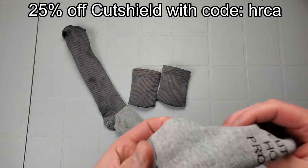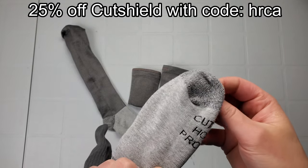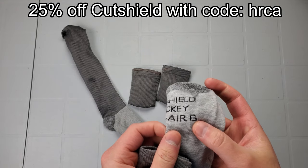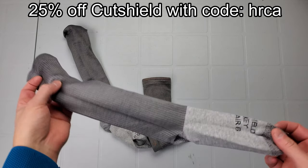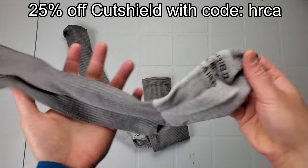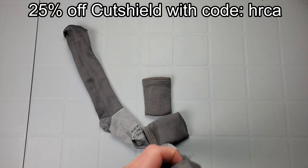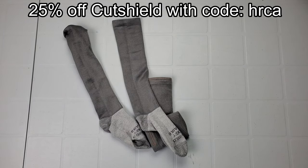I've had people ask me over and over again what socks I always recommend, and I've been using Cut Shield for a while now. Cut Shield is a company out of Canada that makes cut-resistant socks. These are their Pro Air 6, which is an anti-level-six cut resistance rating. Full review is linked above. I now have a coupon code with Cut Shield — check the link in the description, use my coupon code for 25% off, and it helps support the channel. They're pretty thin, cut resistant, and not too hot.